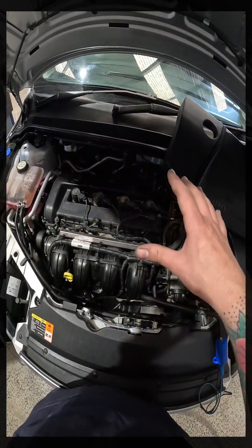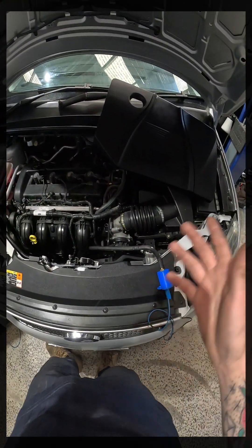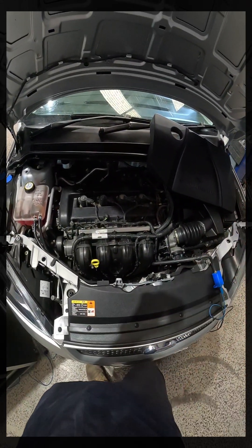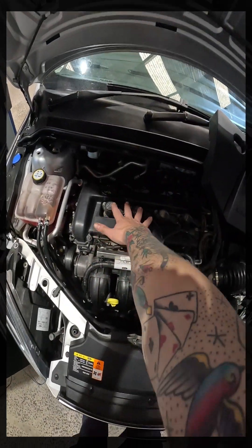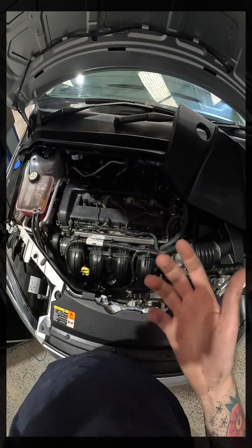We're going to start with an intake pressure waveform. The reason for that, and where these get used generally, is if we're worried about an engine mechanical issue. Say a car comes in with a dead misfire, we've done all our preliminary checks — fuel system, ignition system — and we're worried about a burnt, broken, or knackered intake or exhaust valve, compression issue, etc.